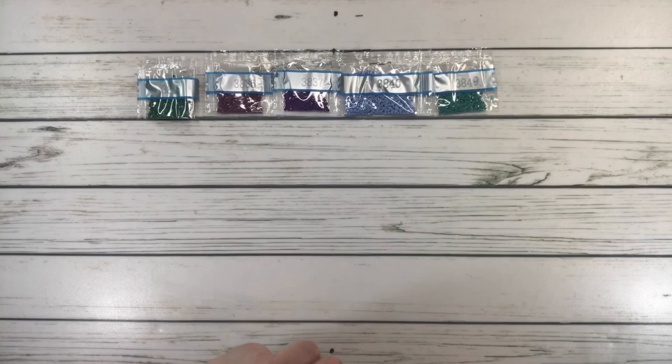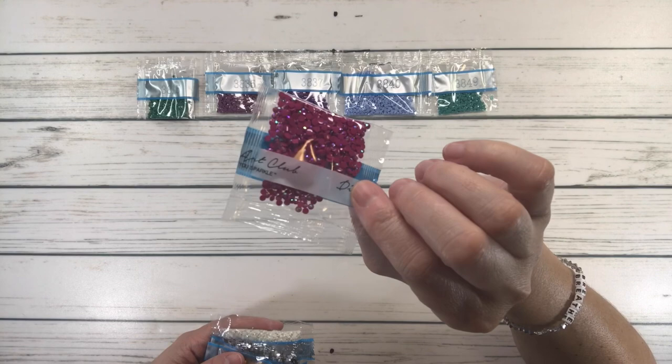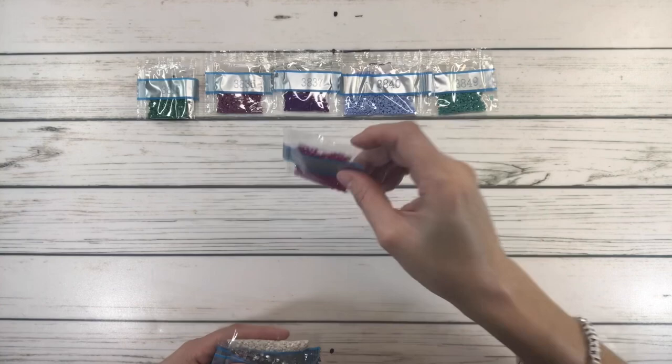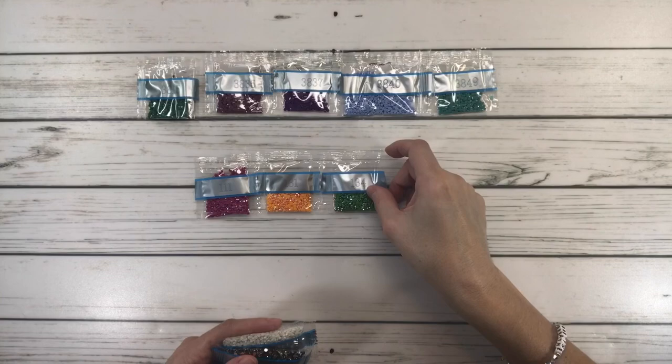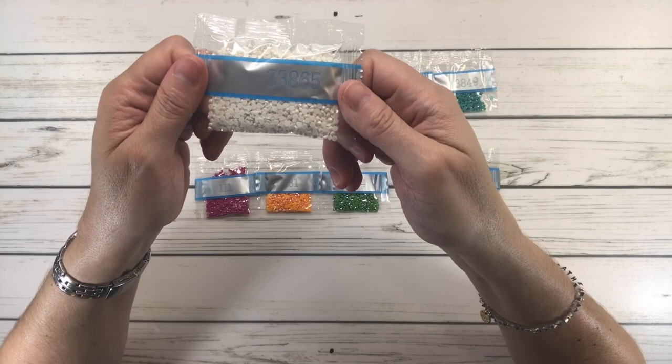Now, we actually have three ABs. AB stands for Aurora Borealis — it's a drill with a special coating that makes them even more sparkly. We have 111 AB, 131 AB, and 134 AB — three ABs. Plus a special drill: 310, which is black — black is a special drill. And then we have Z3865, which is Fairy Dust Diamonds. Wow, isn't that amazing? Super sparkly!